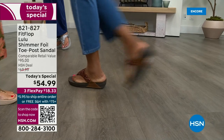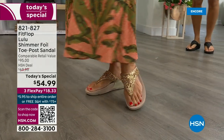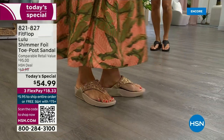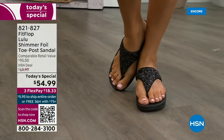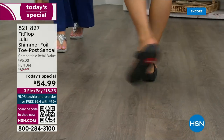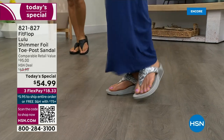This style is exclusive to HSN. You can't get it anywhere else. When you do find FitFlops, look at the comparable retail — $95. That's very average for this brand in retail. We're in all the big box stores. I challenge you, go look at them — your eyeballs will fall out of your head and you'll be like, I have to go back to HSN.